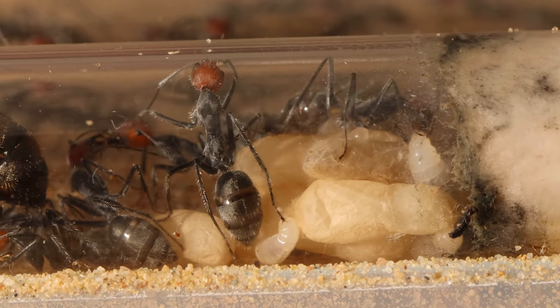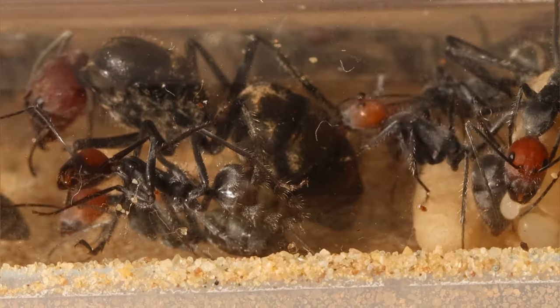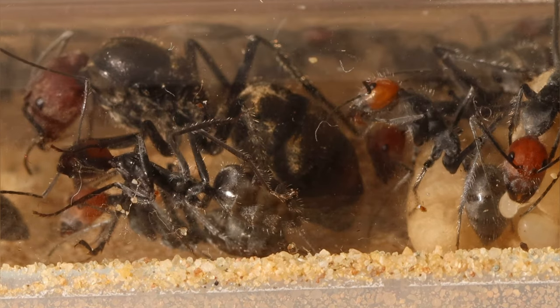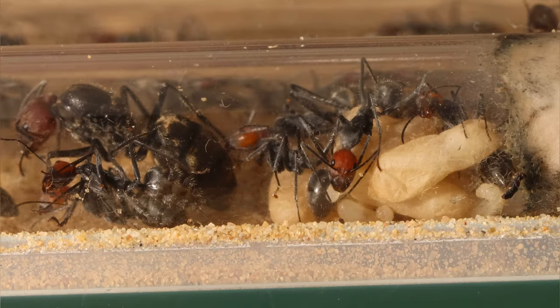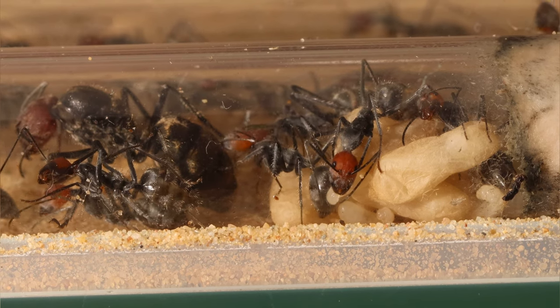Unfortunately my colony hasn't reached that stage yet, and that is a video for the future. Another thing that I like a lot about this colony is the fact that they take really good care of their queen, and it shows — always guiding her, keeping her clean and well fed.